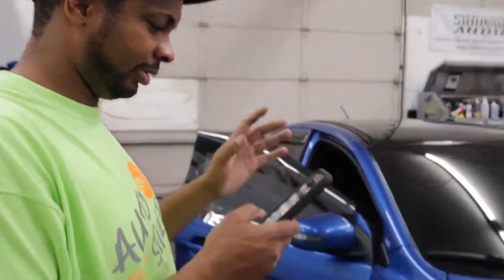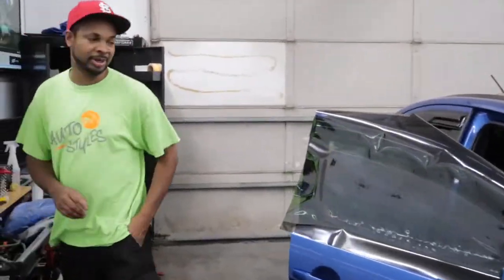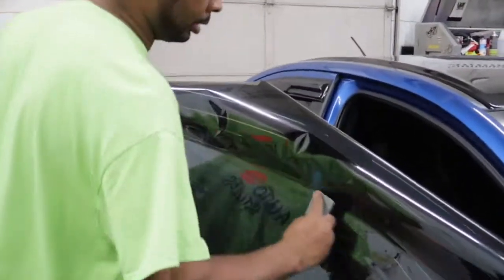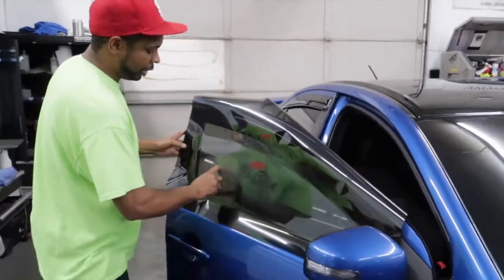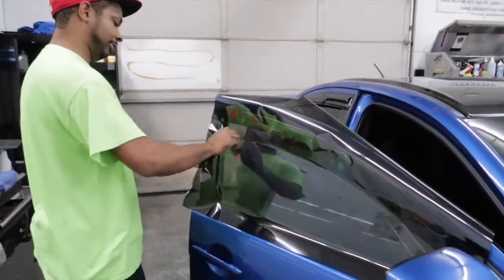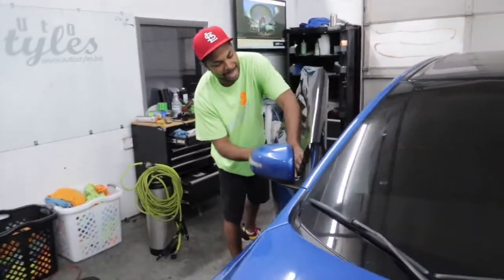We got more tent inquiries right here. So what we got right here is a single window tent, something very basic and easy. What we're going to do is match the driver's side window, which we put our police tent meter on, and it came out to be 20%. So this is going to be an exact match.